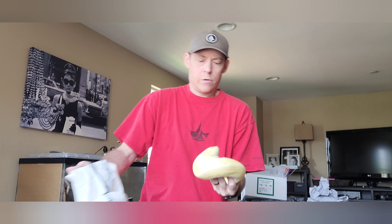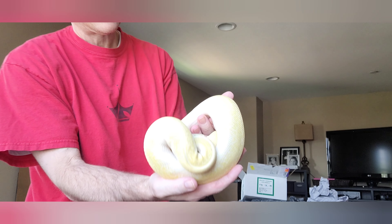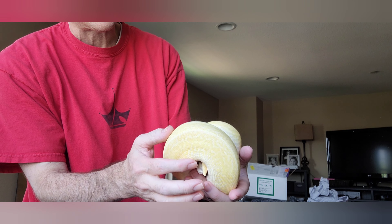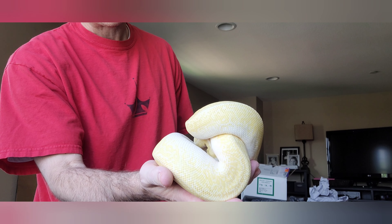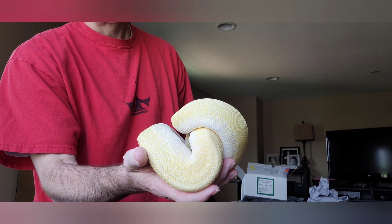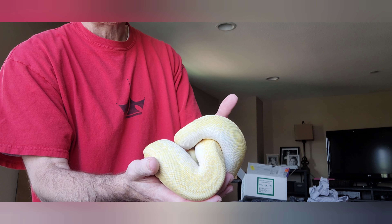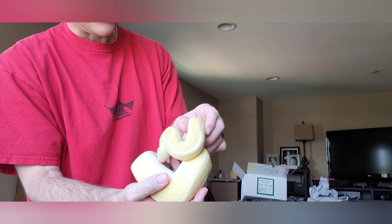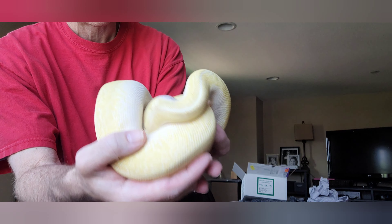Oh, there you go! Here he is — a real beautiful Crystal Monsoon. This is a Mojave Special Monsoon. He's gonna lift his head up here in a second, he's getting a little acclimated. His eyes are real beautiful, like a kind of silvery color, almost blue — like a light blue or silver color. Really cool looking snake.